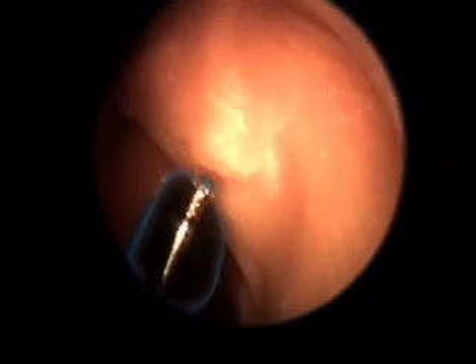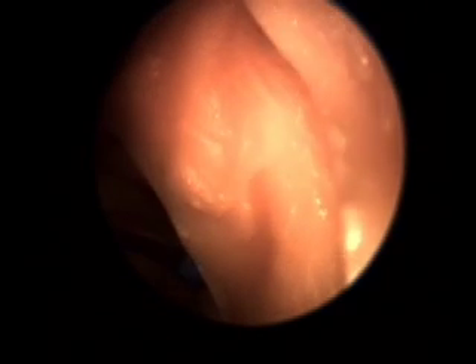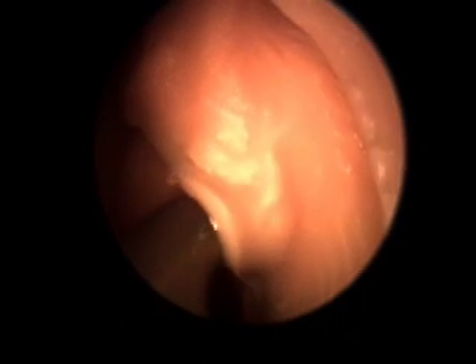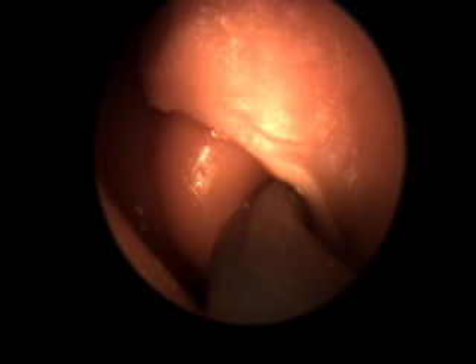Here we are in the left nasal cavity about to perform a balloon sinuplasty of the left maxillary sinus. The guide is now being positioned so that the guide wire can be threaded into the opening of the maxillary sinus cavity. The guide wire is now being passed.